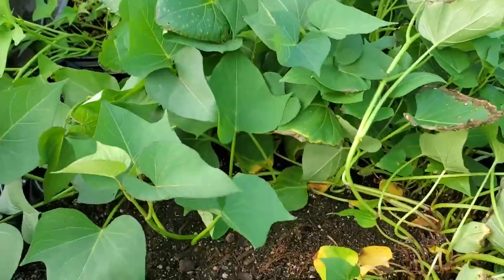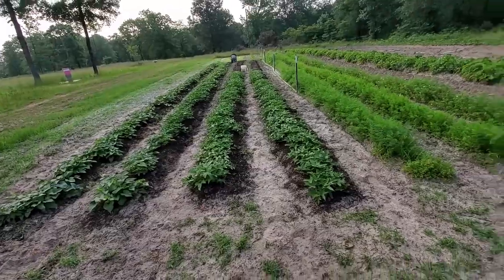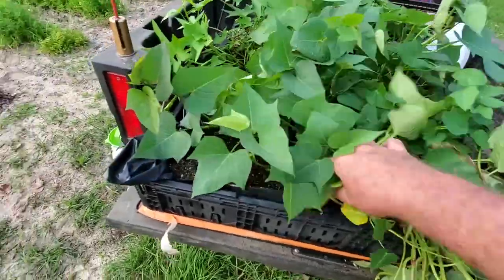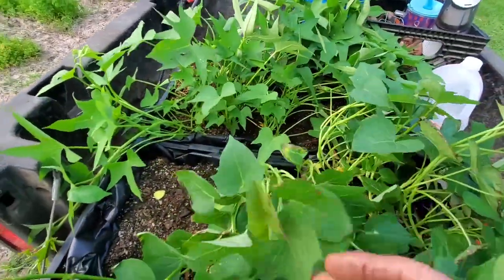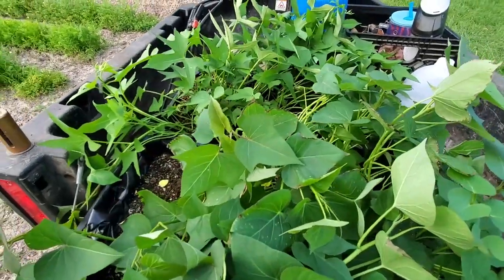It's May 24th. I finally got back to this project. We're weeding up where we had to put these in, but as you can see, these are where we cut our slips from. If you just start watering them again, they'll grow some more, and this should be enough to complete this patch, maybe with some extras.